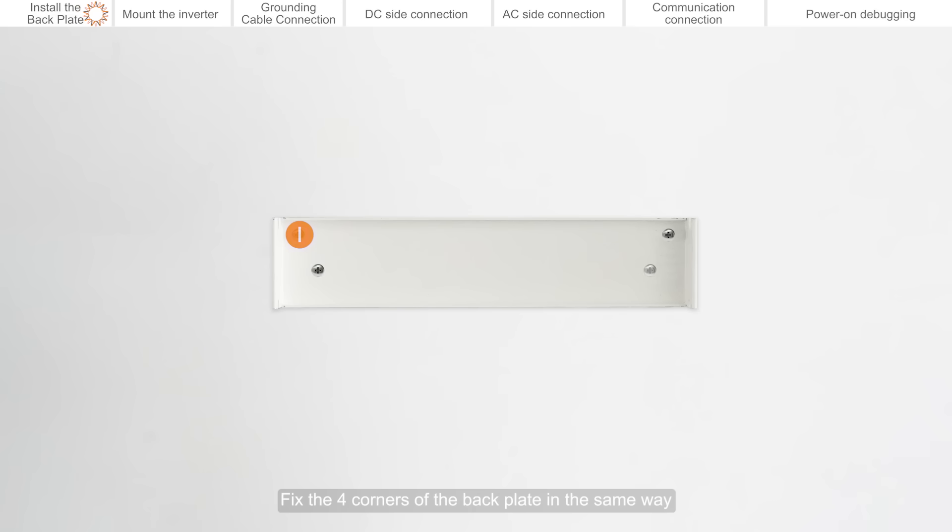Tighten the bolt and fix the four corners of the back plate in the same way. Back plate installation is complete.